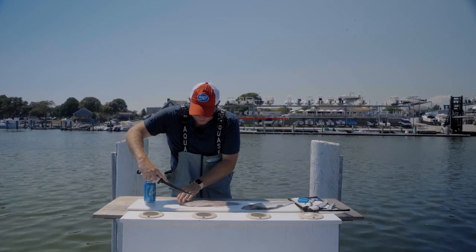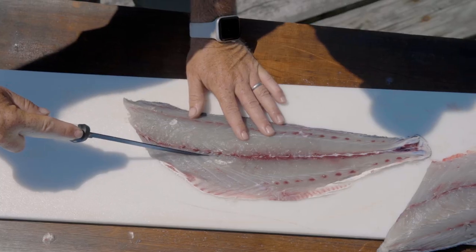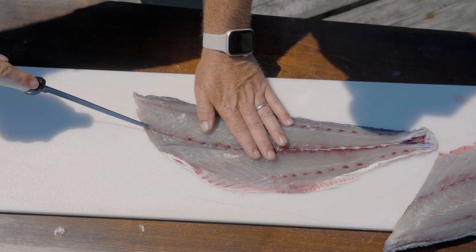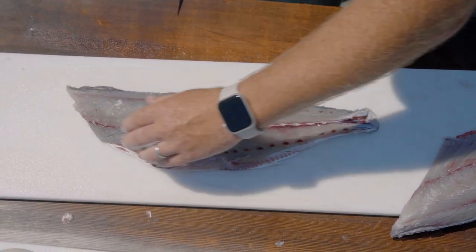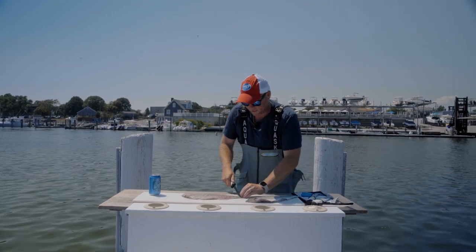Before I skin it, I'm going to prepare the fillet by creating a v-notch at the head of the fillet. There's a little bit of ribcage still left in the bluefish, so I'm going to prepare it such that when I skin the fish, that bone piece will just come right out.